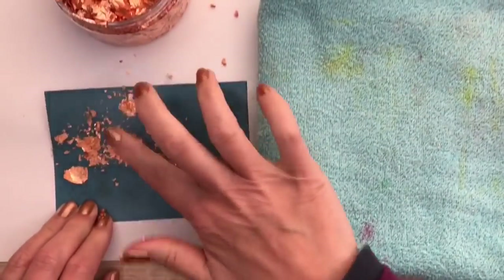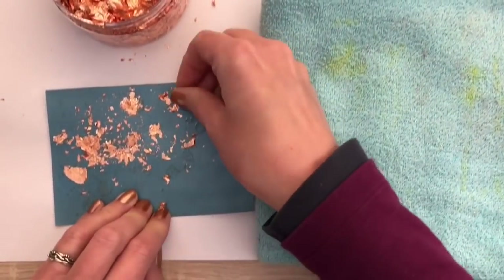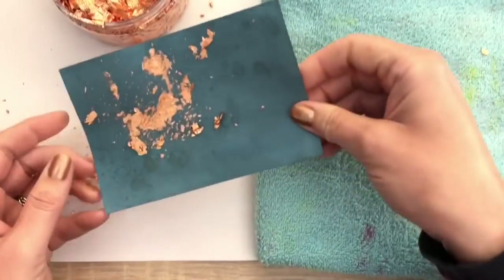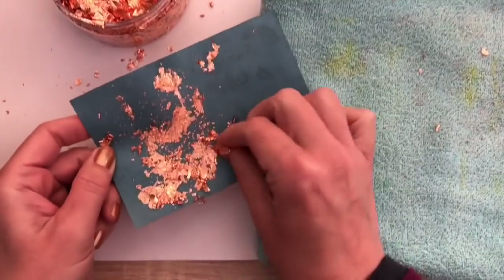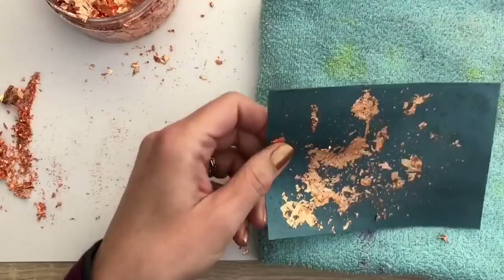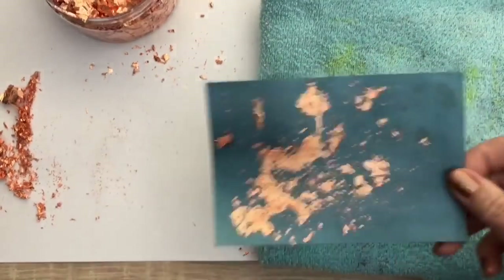Don't point the heat tool at the flakes as they will fly quite a distance, and stay clear of the vents and air conditioning. By the way, I added the products I used in the description box for you, and if you're new here, don't forget to subscribe. You can also check out the products I used on my blog where I added them with each card. I just keep heating parts and adding the flakes, and this will give a fun distressed look.